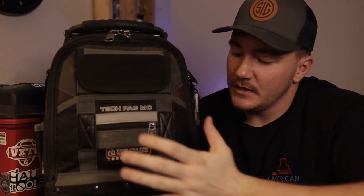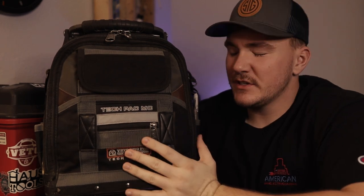All of these tools and this bag will be listed in Amazon links down in the description. They are affiliate links, so if you buy something with them they don't cost more, but a part of that does go towards me and helps me support the channel. So if that's something you guys are interested in, go check it out.